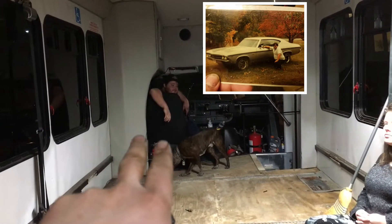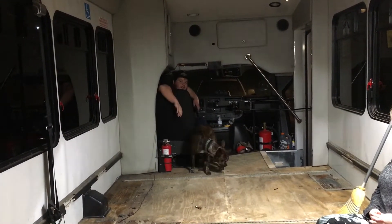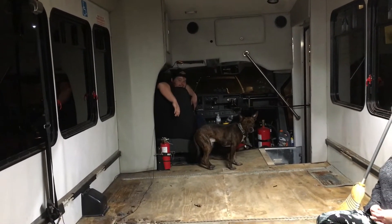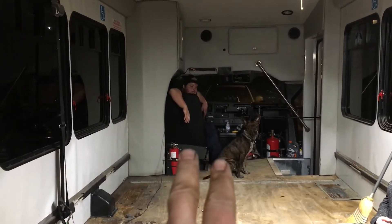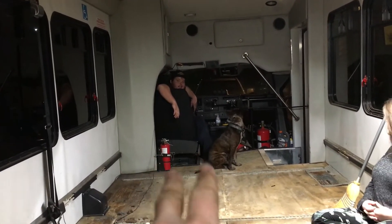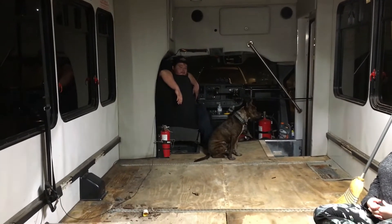Tell us a little bit about your Chevelle. It's a '69 Chevelle Supersport, original big block car — original 396. It's him and his dad's car that they're building, and we will definitely be showing that build on the channel very soon. We'll give you guys a little sneak peek of that thing.